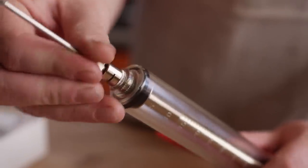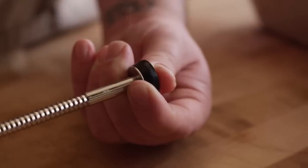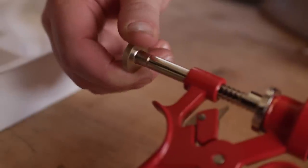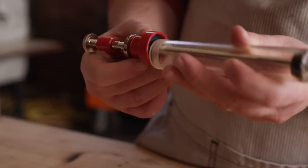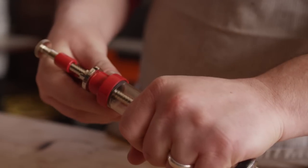First, thread the needle onto the front of the tube. To tighten the gasket and make sure you get a good seal, you'll want to gently turn the silver knob at the end opposite the needle, and then thread the tube onto the injector, and you're ready to inject.